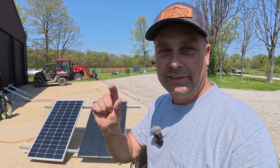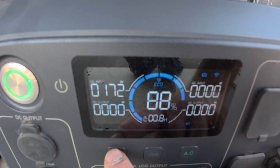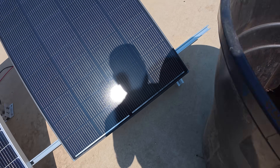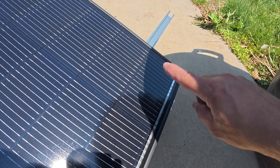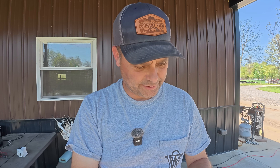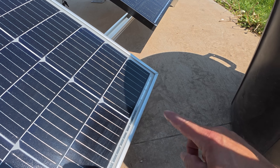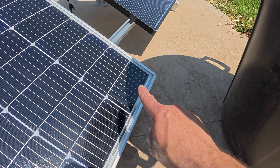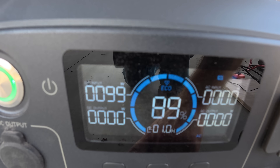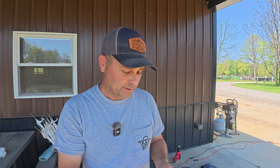Back out in full sun, we're going to shade just one single cell — just half of one cell — to see the difference. On the Renergy Shadow Flux, we're back up to about 170 watts. With half a cell shaded, it reads around 160 watts — 160 divided by 170, that's still 94% output. On the standard panel at 134 watts, shading the same half-cell drops it to 99 watts — 99 divided by 133, that's 75% output. Just half a cell shaded dropped it 25%.